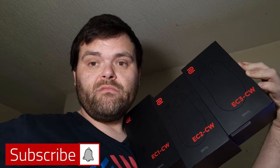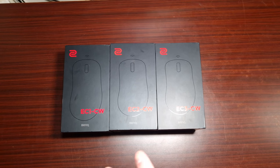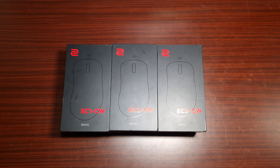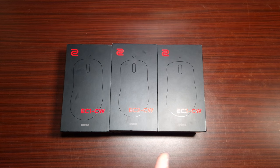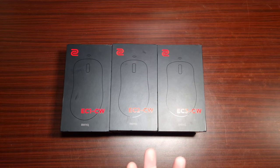When one gaming mouse isn't enough, I got three — three different sizes. We're going to have a chat about these. What we have here are three different sizes of esports gaming mice from BenQ, a collaboration with Zowie: big, medium, and small. They are wireless and come with a dongle for Bluetooth as well, plus a wireless receiver. I'll show you the overall inside, the specifications, DPI, wireless receiver, dongle, and packaging.